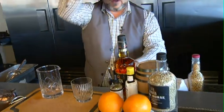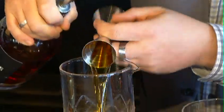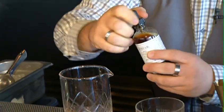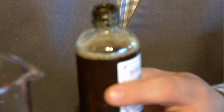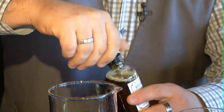The next cocktail we're going to do here is the Copper Stallion. This is kind of my version of a classic old fashioned but made with Alberta Premium Dark Horse. First thing I'm going to do is add my wet ingredients to my mixing glass. Then I'm going to add some Bittered Sling Kensington Dry Bitters. These have a really nice peppery, earthy flavour profile. You can actually buy these down at Fine Arts in downtown Calgary, but this company is actually based out of British Columbia.